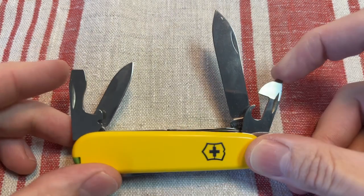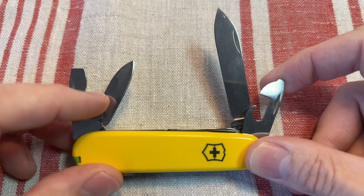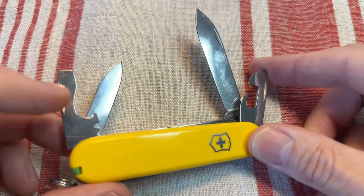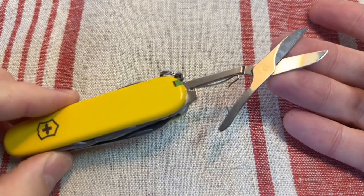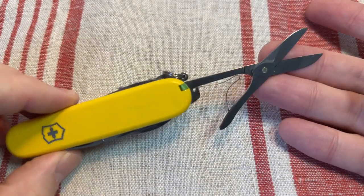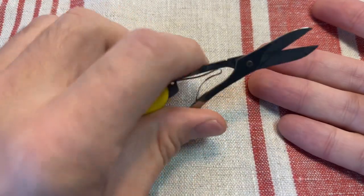You get your standard basic Victorinox tools here: small secondary blade, main blade, small flat head driver great for Phillips screws, can opener, bottle opener, large flat head driver, wire stripper notch. Because it's the Climber, I'm not sure why this is seen as the defining tool that makes it the Climber model.